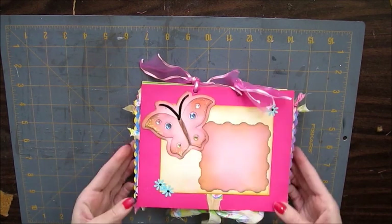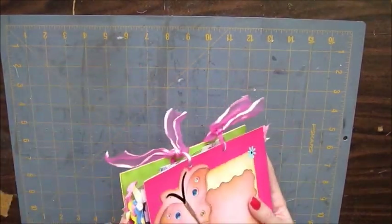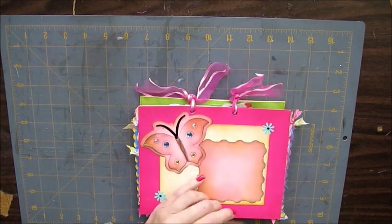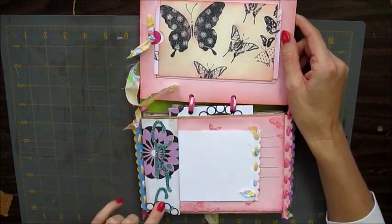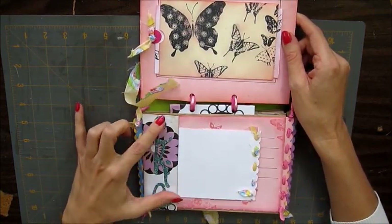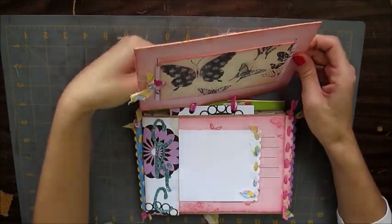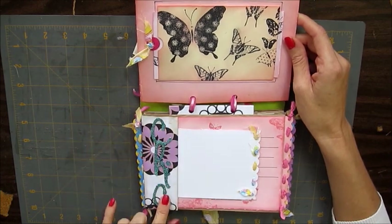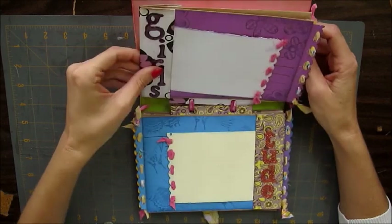So anyhow, that's it — it's pretty cute. Let me tell you why I like this album. I like it because it's different. Some of the things I like: when you decorate here, there's not a lot of room to do a lot of decorating, and I kind of like that in a way. But when I do decorate the flaps, they can't get stuck on anything here.